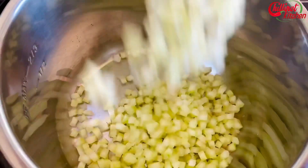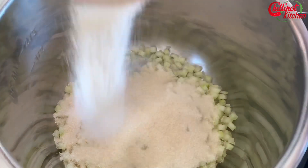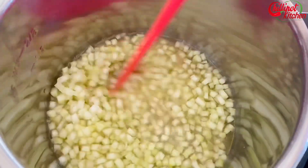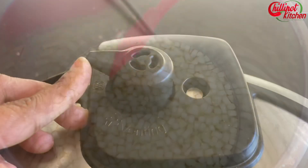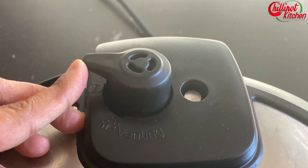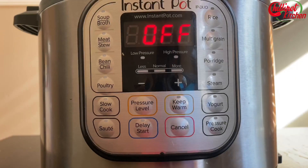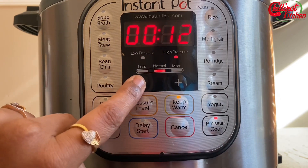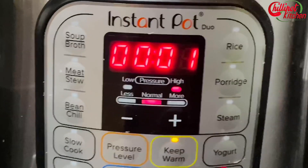To the inner pot, add watermelon rind, three-quarters cup of sugar, and one cup of water. Give it a quick mix. Close the lid and make sure that the vent is in the sealing position. Cook on high pressure, manual or pressure cook mode, for one minute until the watermelon rind cubes turn semi-transparent. Even though they are not fully cooked, no worries — they will cook well with the sugar syrup.